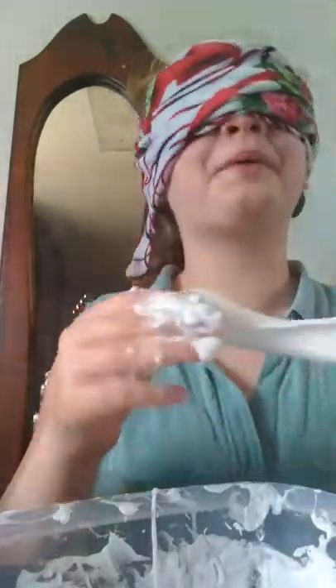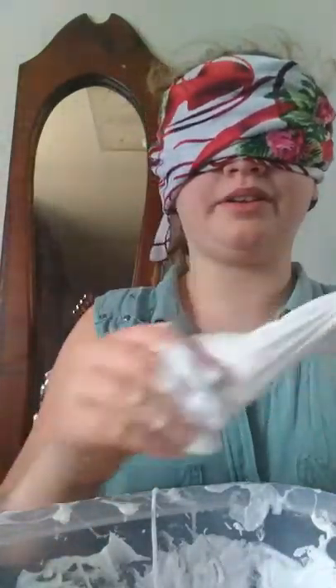This is weird. Because when you're touching it, you don't know what it is. I can't see. Am I even looking at the camera?